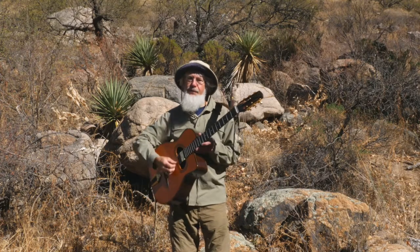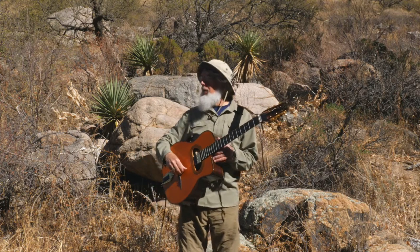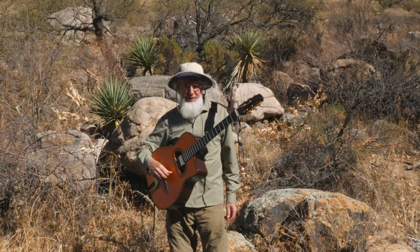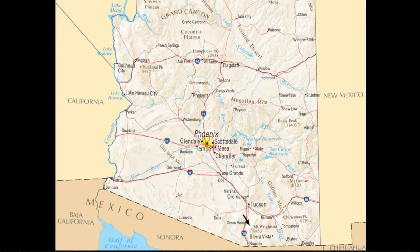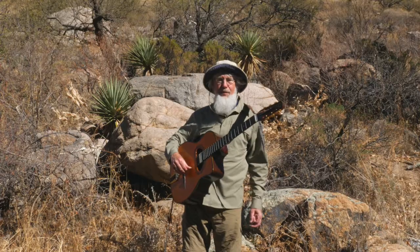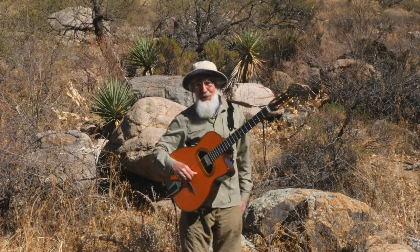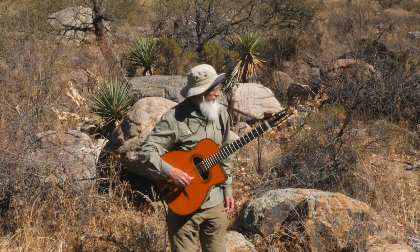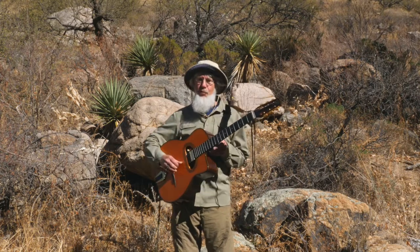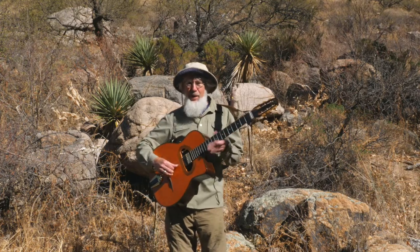Welcome to lesson number five in my blues series. Today we're in another wash here in southern Arizona. You can't really see what I'm standing in front of, but it's quite evident that there's been some pretty outrageous water flows through here — bone dry now. This is another one of the ephemeral rivers in Arizona; it's quite seasonal.